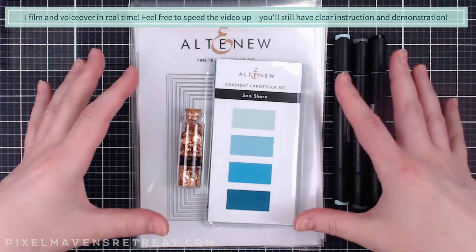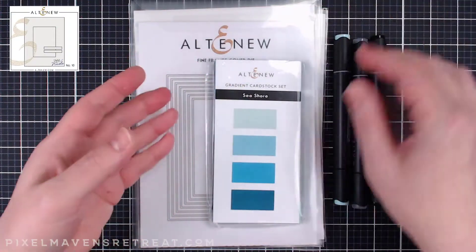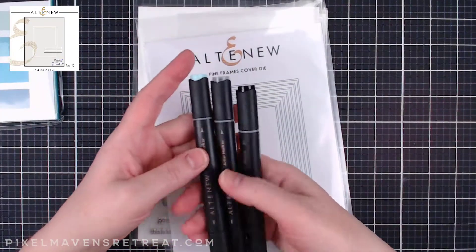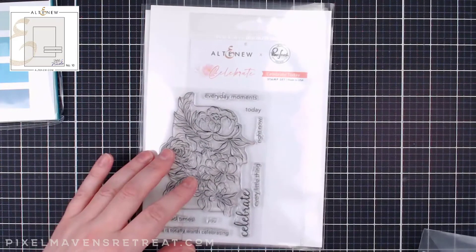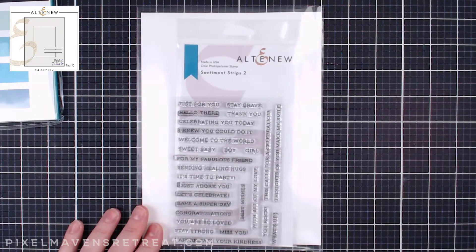So for our first project this is what I'll be using: the Satin Gold sequins, the Seashore Gradient cardstock set, a few artist markers, the Fine Frames cover die, the Celebrate Today stamp and die set, and the Sentiments 2 stamp set.